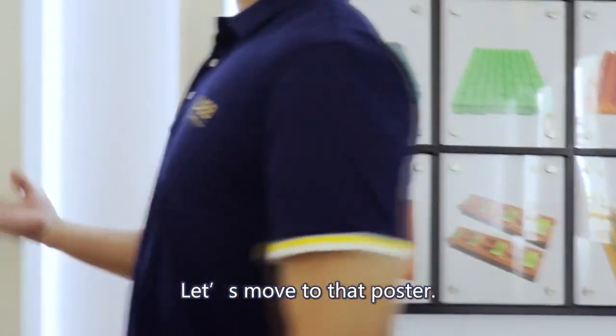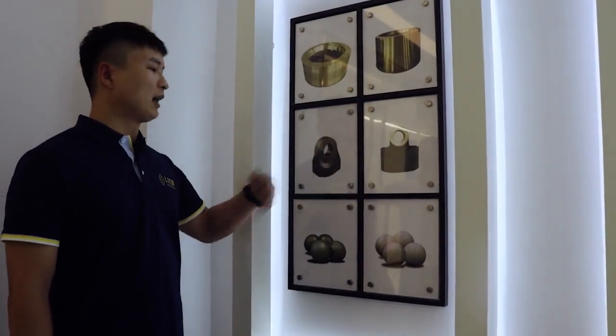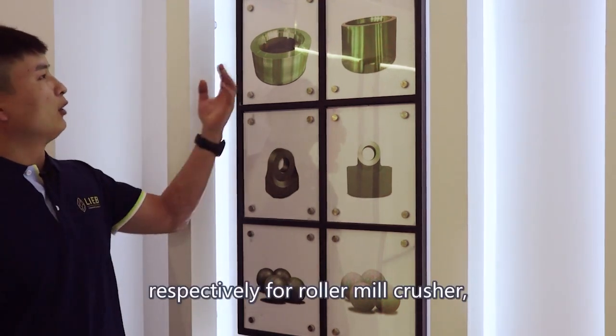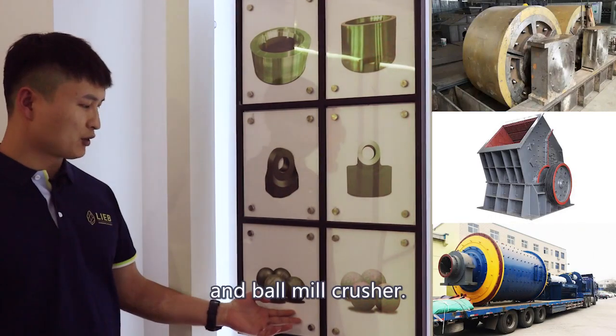Let's move to that poster. There are rollers, hammerheads, and steel balls. They are all used for crushing things — respectively for roller mill crusher, hammer mill crusher, and ball mill crusher.